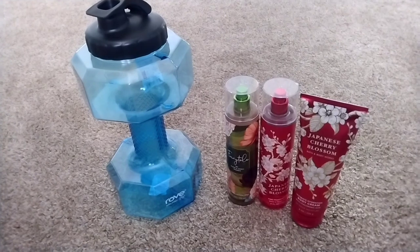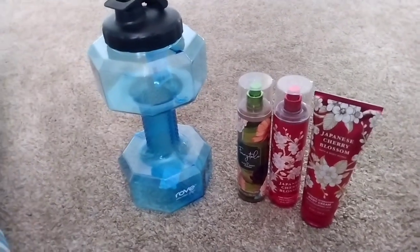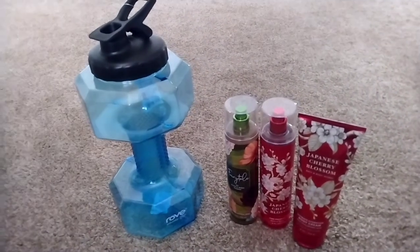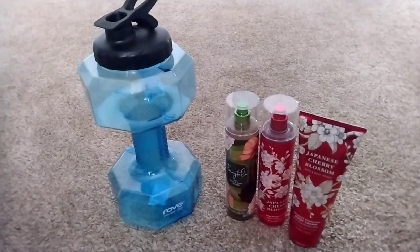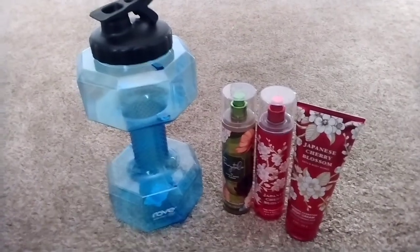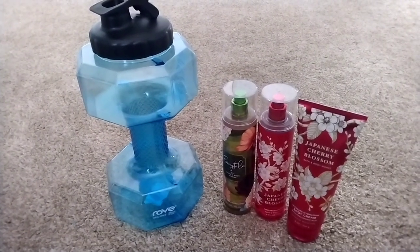Last, I got this water jug. You guys, I do not like drinking water, but I know I need to. Part of what I want to do this summer is drink more water — with it being hot, I feel like that'll help me a lot.